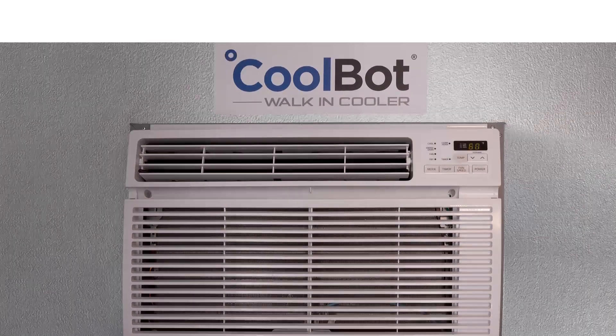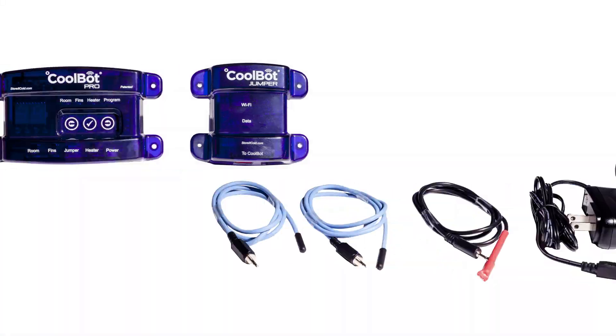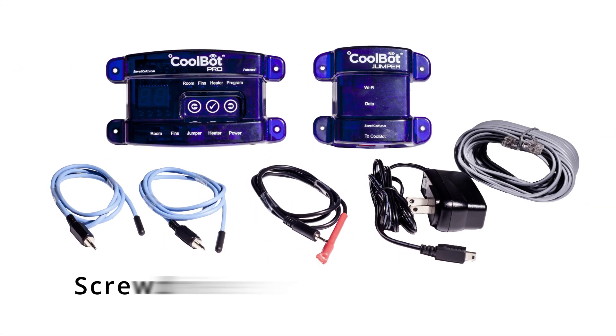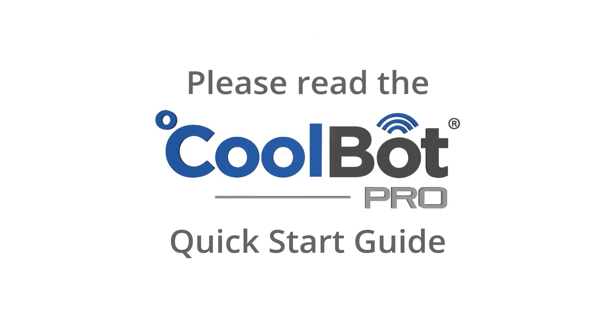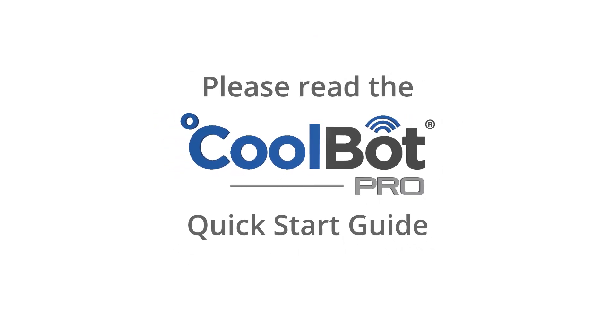Now that your air conditioning unit is installed, let's install your CoolBot Pro. Make sure that you have all the items supplied with your new CoolBot Pro, as well as a screwdriver, pencil, and a couple of twist ties or zip ties. Please carefully read the CoolBot Pro quick start guide that comes with your new device.